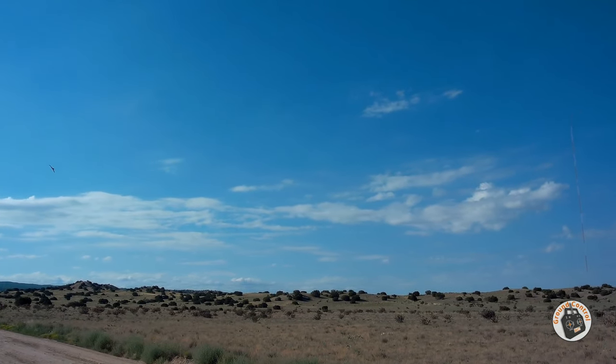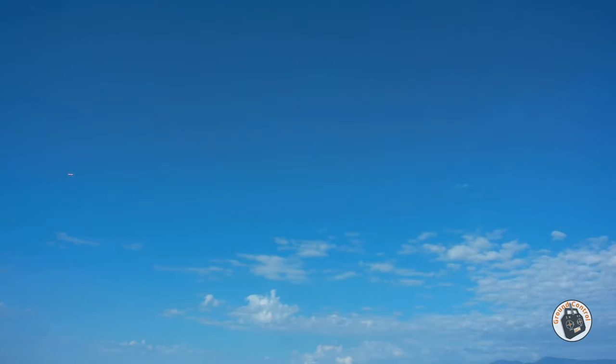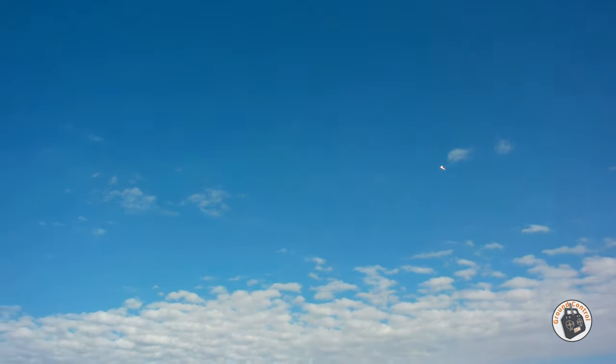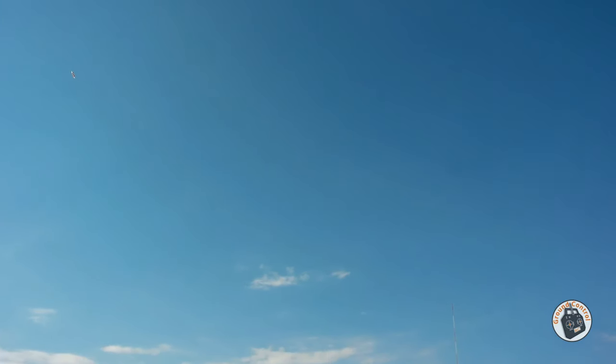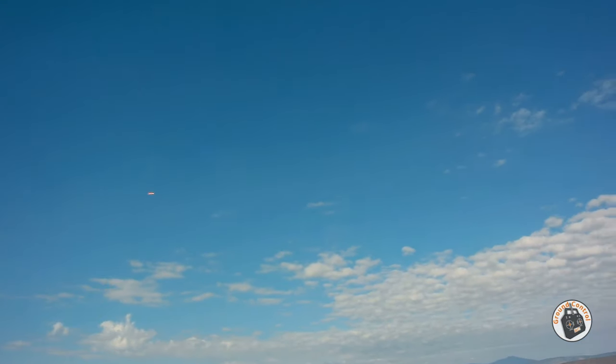Pretty cool, huh? You can see it hitting some wind. Nice little loop — it cuts through the wind extremely well. For this little power system, it really speeds through there.